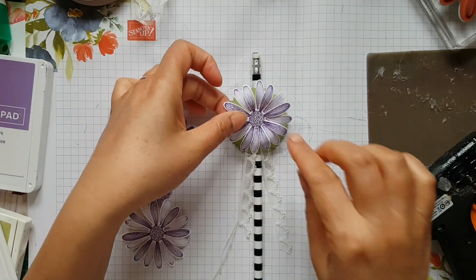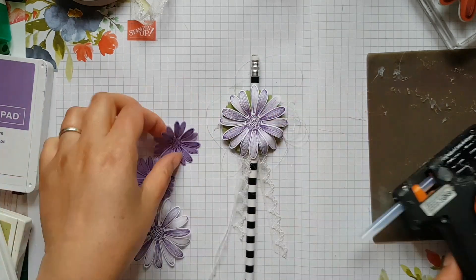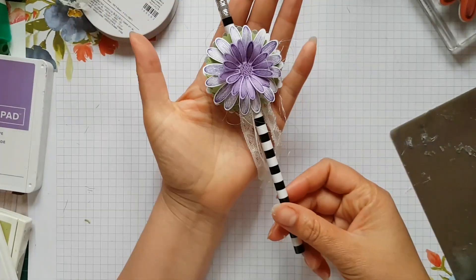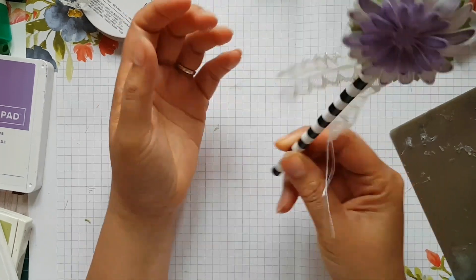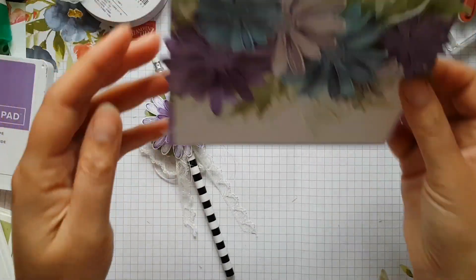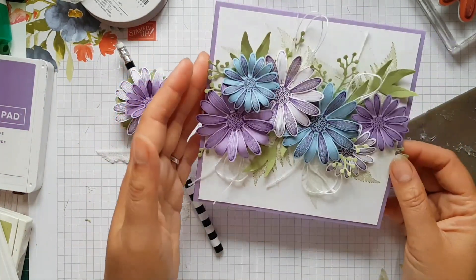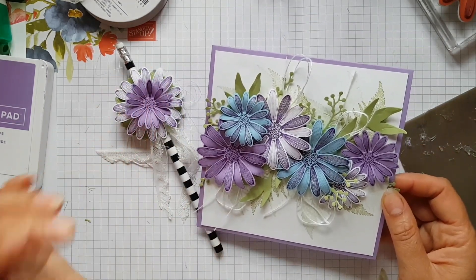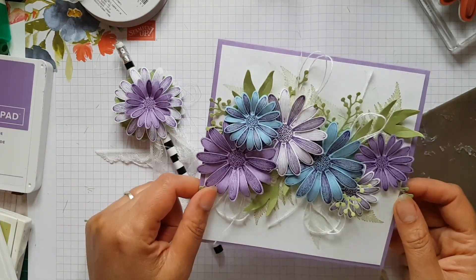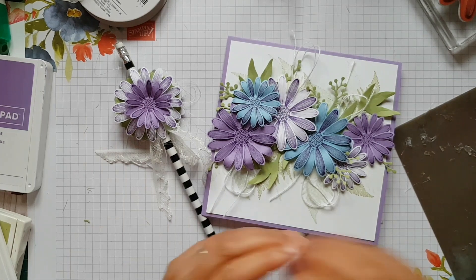Then I'm going to stick the flower onto the middle there. So there you have the finished pencil topper in all its frilly glory, ready for a little girl to write little notes. And here's the card that goes with it — or could be given with it if you'd like — or just give this card to somebody who loves daisies. Thank you so much for joining me. Do check back at the other blogs, and if you like what you see, please don't forget to subscribe to my YouTube channel so you don't miss out on any further videos. Take care for now and see you again soon. Bye!